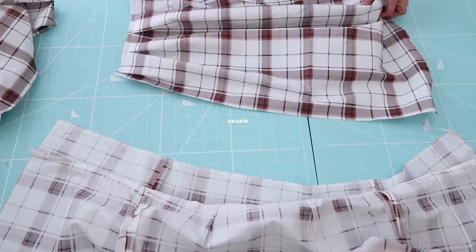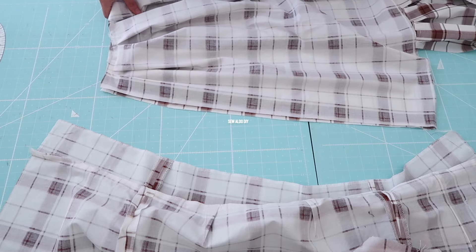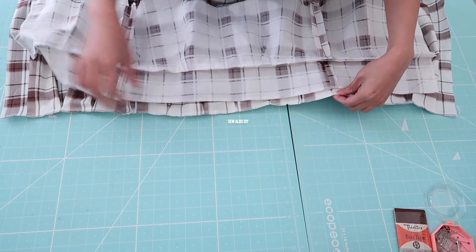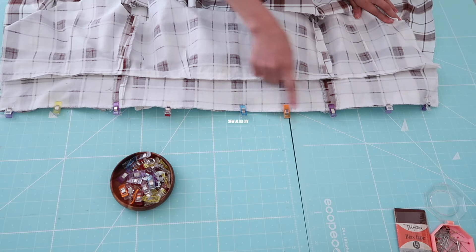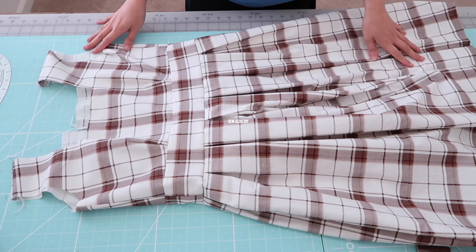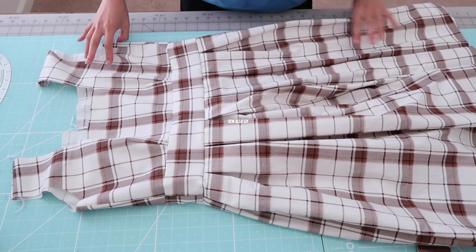Then I stitch the panels together with correct sides facing. Then I join it at the waistline. Then I added the invisible zipper.